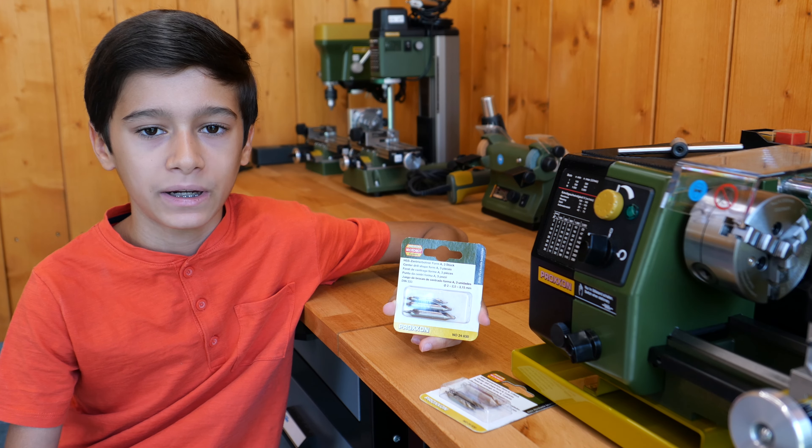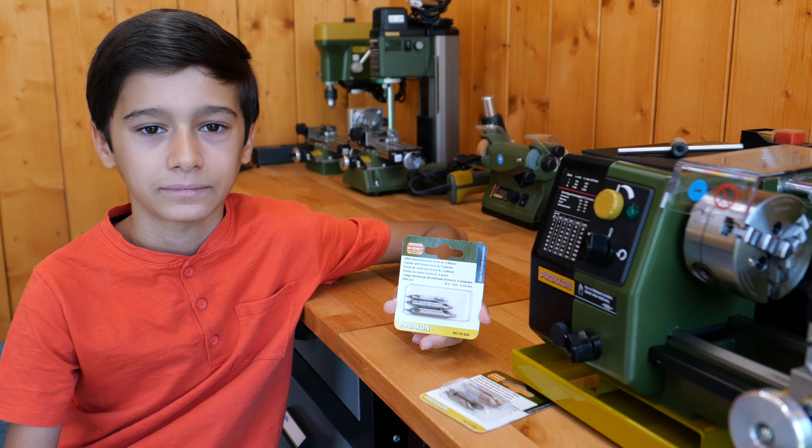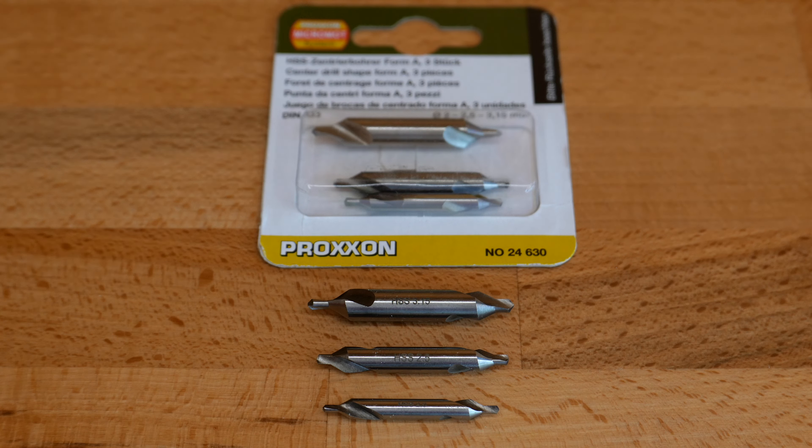Let's see what the blister box includes. The package contains the 3-piece Form A center drills. They are made from high-speed steel and the point diameters are 2, 2.5 and 3.15 mm. They have two points at each end.